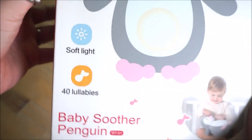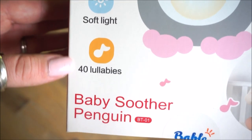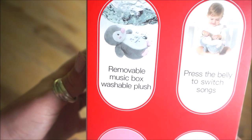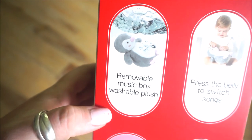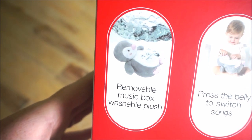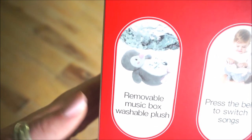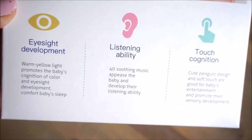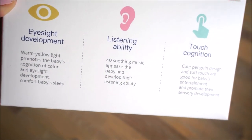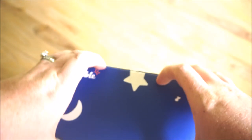Here is the packaging box. You can see the Penguin on it. It features a soft light and 40 lullabies. On the side you can see it has a removable music box which allows for very easy washing — a feature I was really excited about, because I just can't stand when stuffed animals with electronics get dirty and I don't know how to thoroughly wash them. On the back it promotes eyesight development, listening ability, as well as touch cognition.